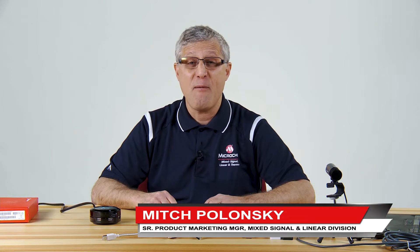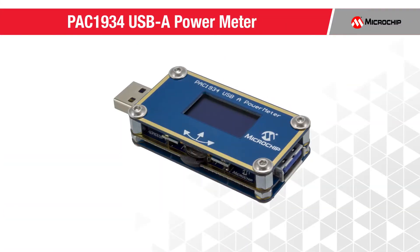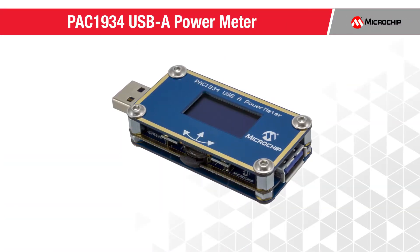Hey, I'm Mitch Polanski. I'm the HiSight Current Sensor product marketer — I'm one of them. And I'm going to introduce you to our PAC-1934 USB Type-A power meter.